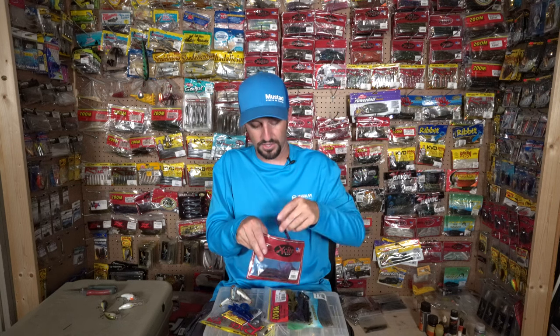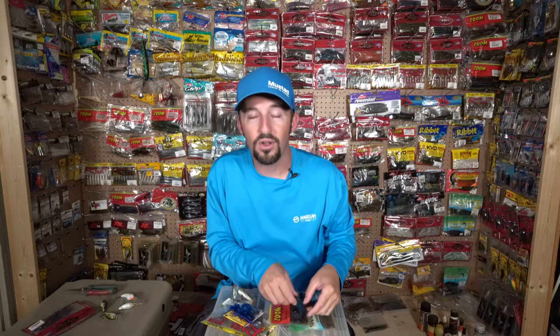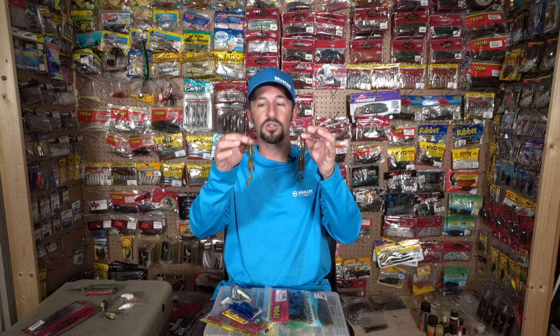Moving on to Texas rigs — there are really four or five different baits I Texas rig up there. I throw a straight worm a lot on the main river itself, like in log jams. I'll Texas rig an Excite plum worm with usually an eighth-ounce to a quarter-ounce weight. That's the worm I throw right there.